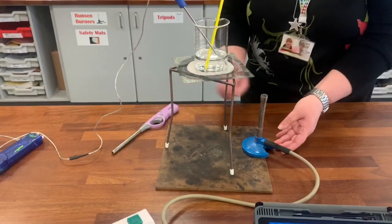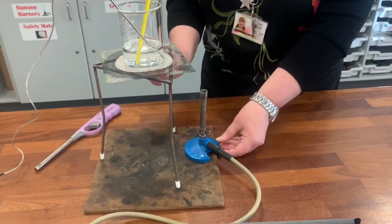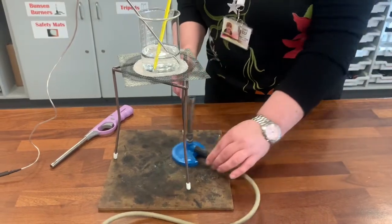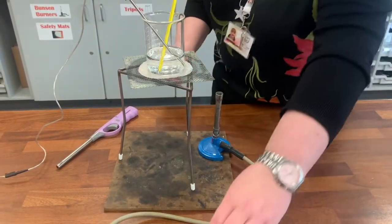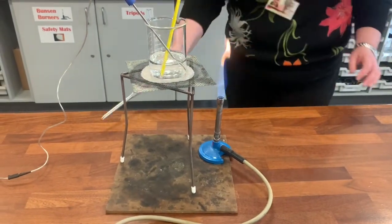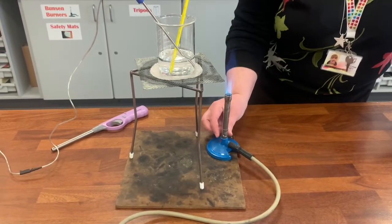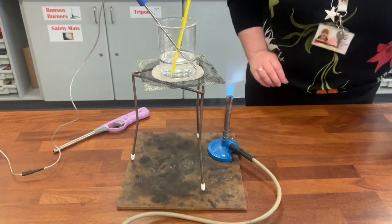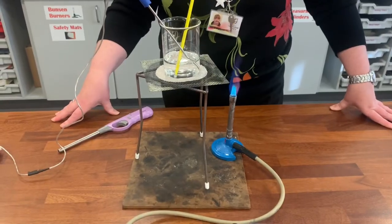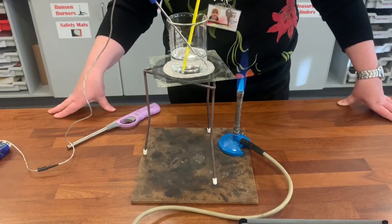When lighting the Bunsen burner, remember we have the air hole almost closed. With this setup, we don't have the Bunsen burner underneath the tripod — we have it off to the side, and once it's lit we push it underneath. Air hole almost closed, turn the tap on, stand back, and light it. Because we're heating a liquid, we're going to have the air hole just about half open — not fully open, just about half open. We're going to put the camera in position and time it for eight minutes, just like the results are on page 15.